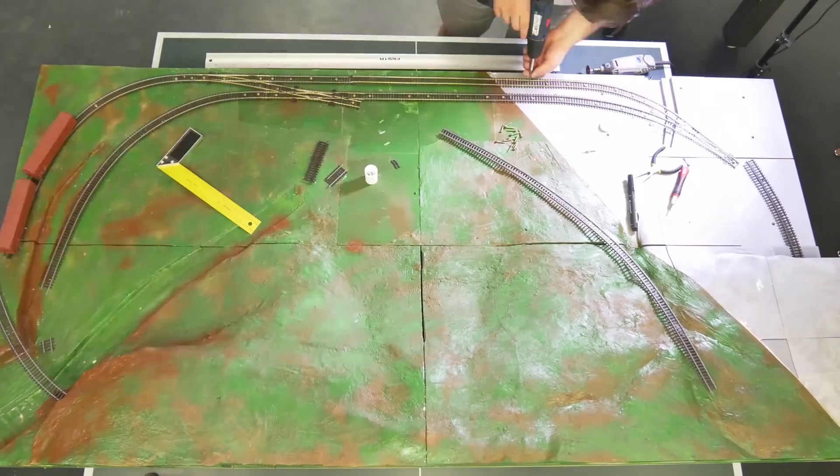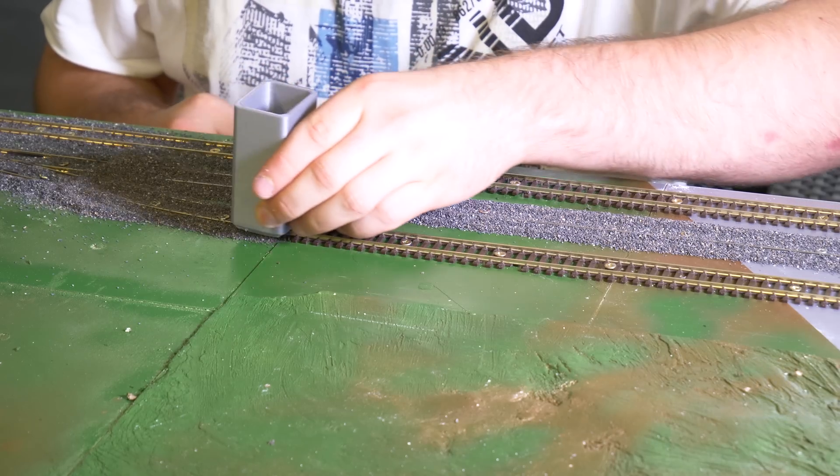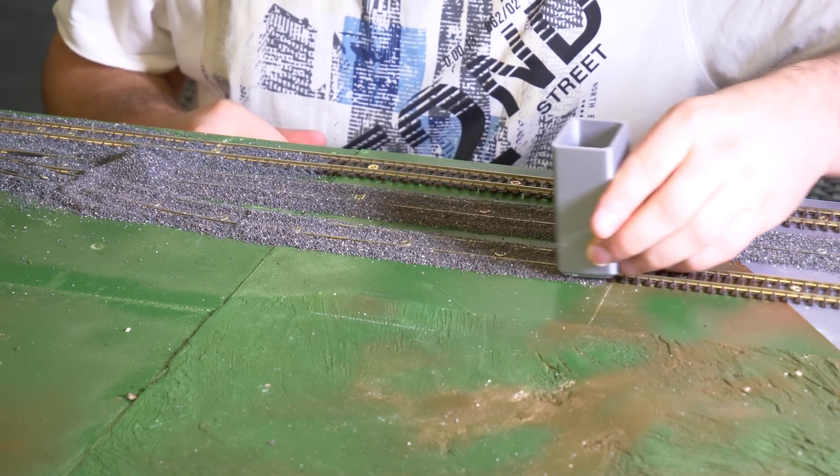Then we secured the tracks to the landscape with small screws and used several simple tools to achieve a realistic look of the terrain.